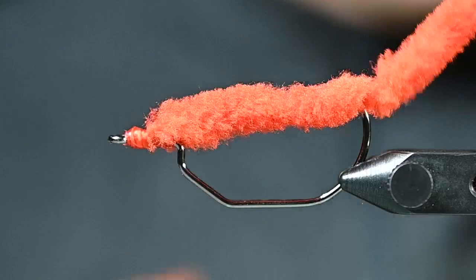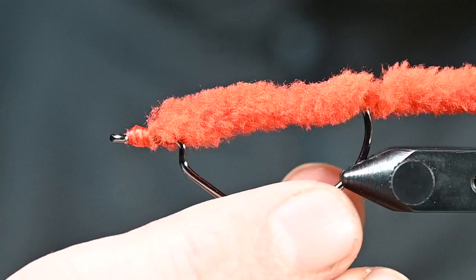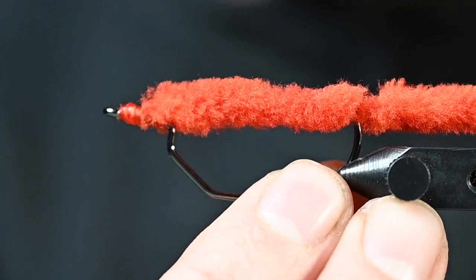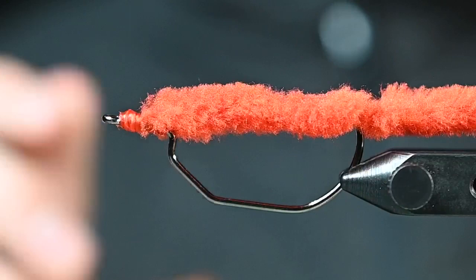As you guys know and have gotten your hands on some of our Spawn Polywog tails, these are very, very similar. So that is how you do it — that is a Ned Rig created on a vise, which is what we are hoping to inspire people to do. A million ways you could do this and we cannot wait to see what you guys create. If you have any questions, be sure to leave them in the comment section below and we will do our very best to answer. We will have countless colors — finalizing those right now — and we cannot wait to have you try these. Thank you very much and have a great day.